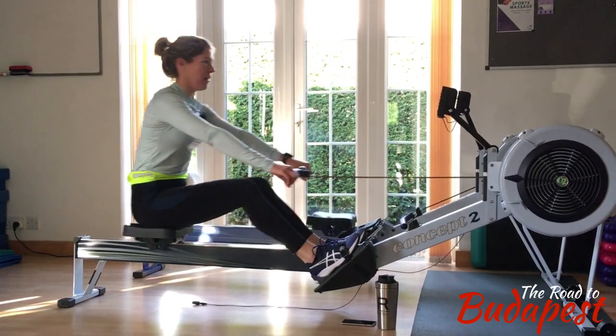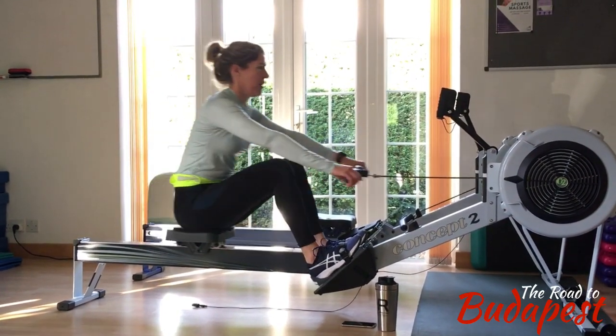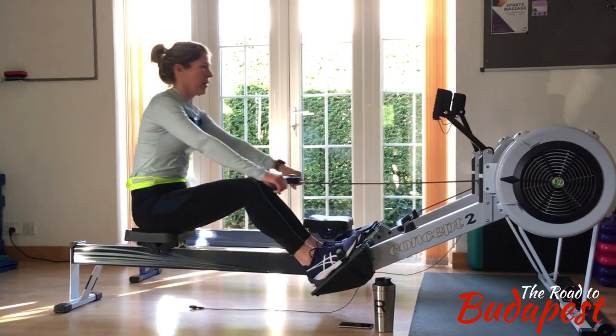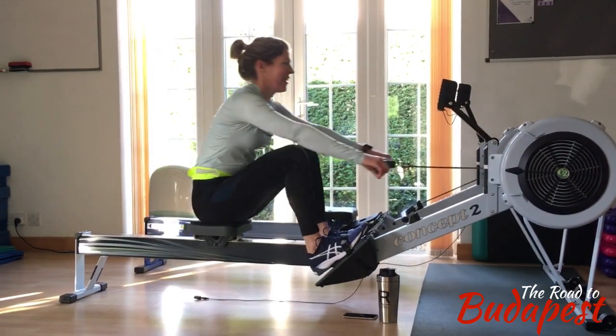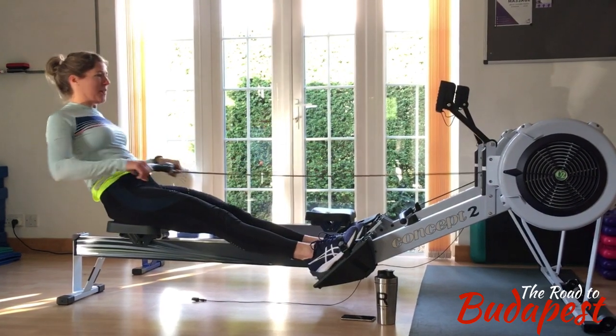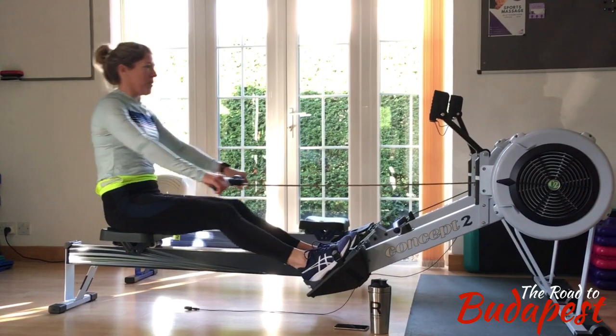I think she's actually twigged what I'm about to say. What I see is when she takes the catch — which she needs to do slightly longer — is that she uses just her legs to take the drive phase. If you look very carefully you can see the shoulders picking it up.